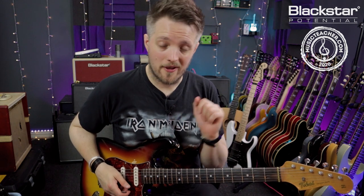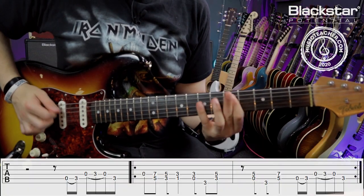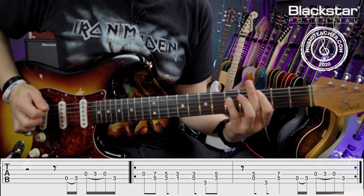You're also hearing the amp mic'd up with a Lewitt Audio LCT 440 condenser mic. So here's the riff in full and then we'll break it down.